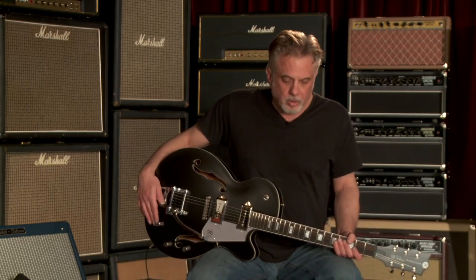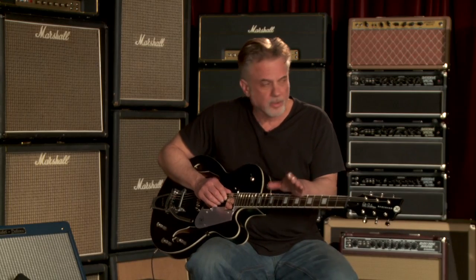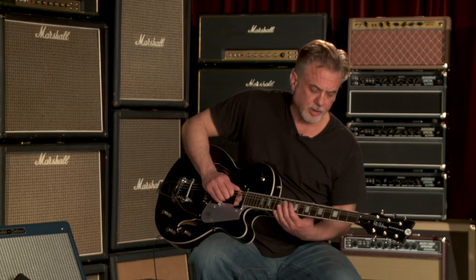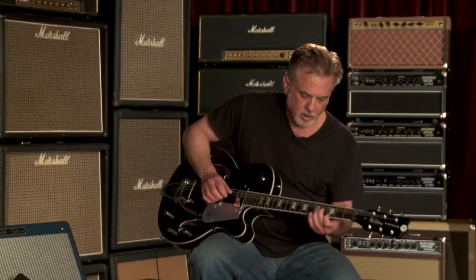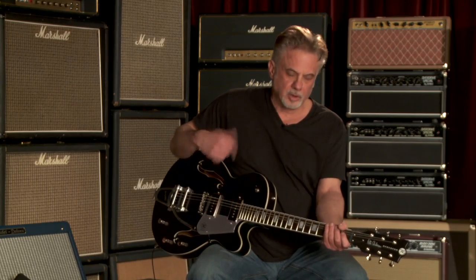And then it has the patented Reverend bass contour switch, which I call the Weight Watcher, because what it does is it makes your fat chords skinny. If you're playing with a more distorted sound or a lot more mid-range — which this guitar will handle all that stuff — you may want to thin stuff out if you're down here in the bottom, playing an F and G in some of the lower keys on the instrument. You'll be able to do that on the neck pickup. I don't know anybody that — you could figure out a mod that would do it — but get that on the guitar.